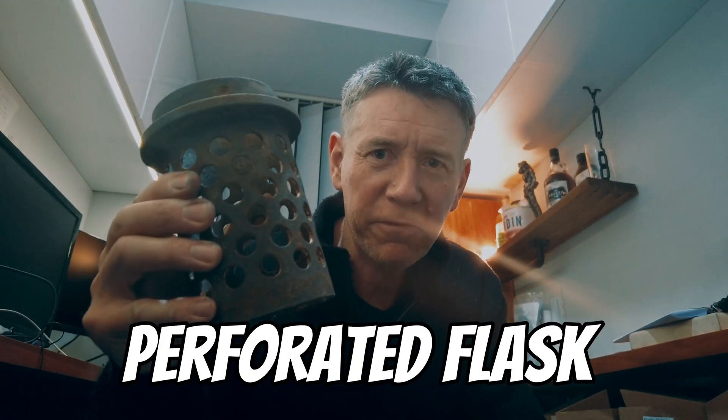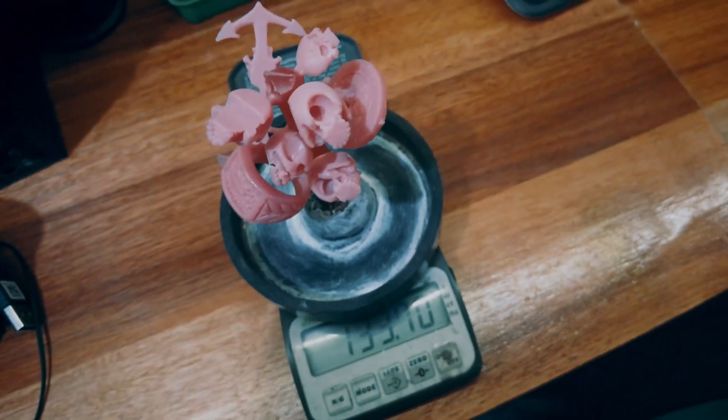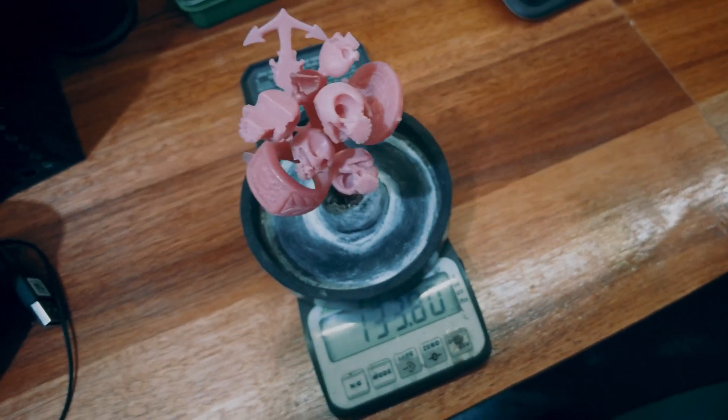First we're going to need some waxes to cast, a rubber base and a perforated flask. Next we need to weigh the wax so we can work out how much silver is required.